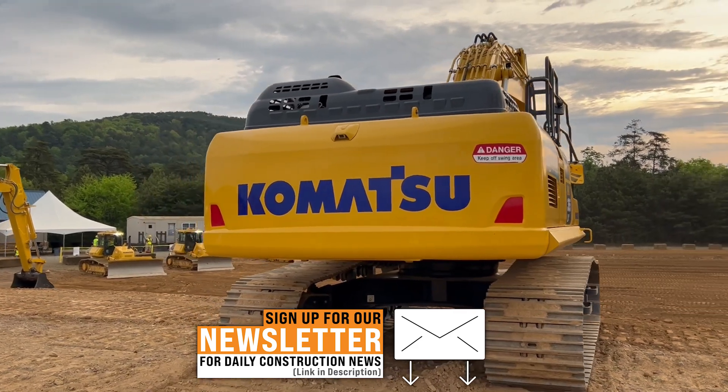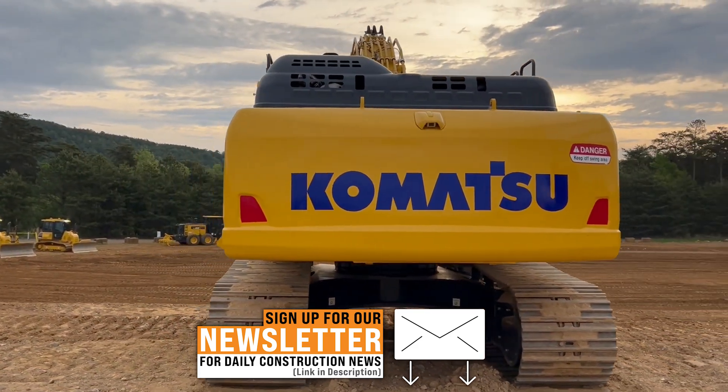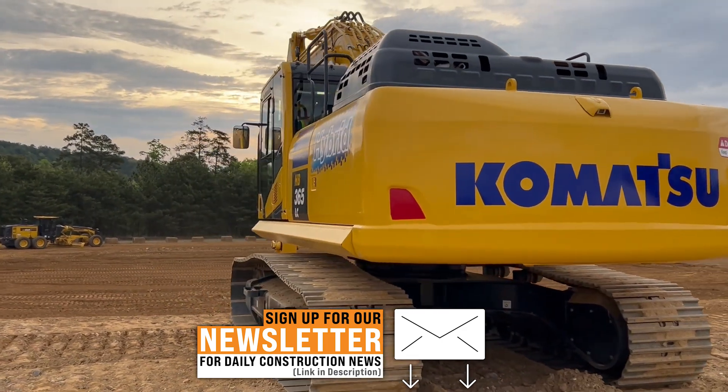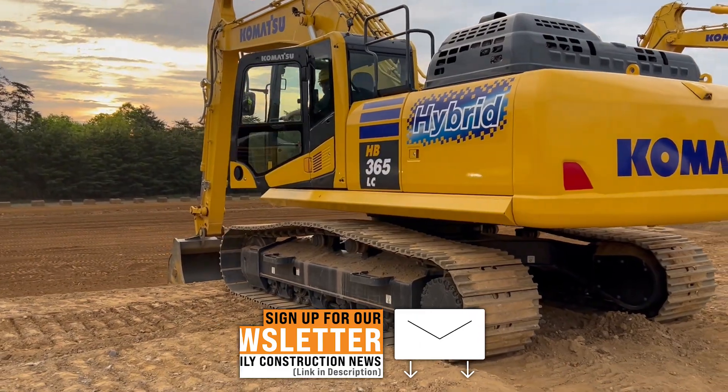We didn't downsize the engine to compensate for that 70 horsepower to say it's the same total horsepower as a standard machine. No — we're providing about 338, 339 horsepower, and you're getting a lot of performance bang out of it.